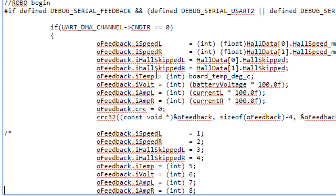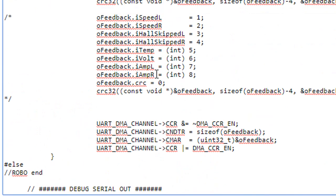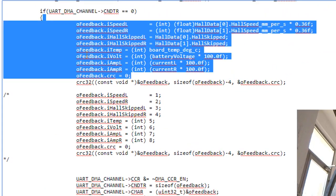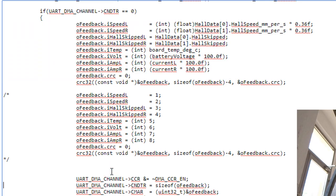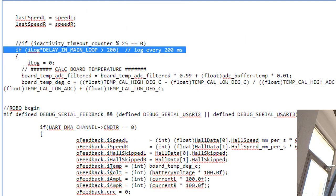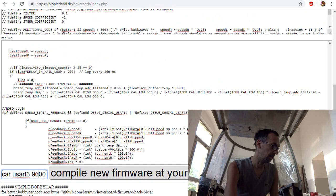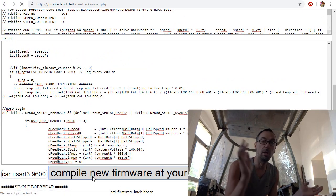This is now the serial feedback instead of the debugging output. It fills the values, makes a CSV, and sends it back. I changed it to every 200 milliseconds. I don't really know what the inactivity timer count is. You can give it a name and hit the compile button.